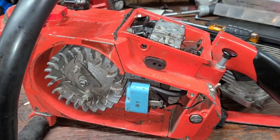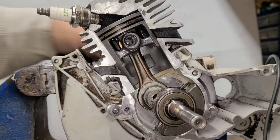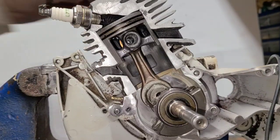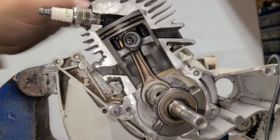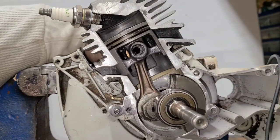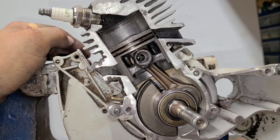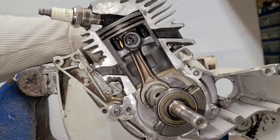Air leaks are a pain — we all experience them, it's something that happens a lot in saws. So what are the signs of an air leak? General tunability issues: the saw will not hold an idle, it could idle up and down and rev funny, it can race at high RPM, the saw will run hot — just general tunability issues.